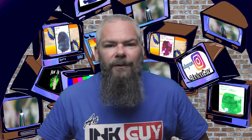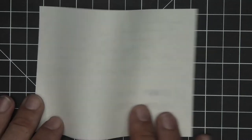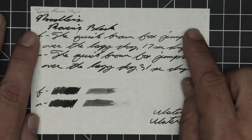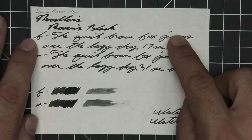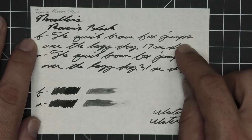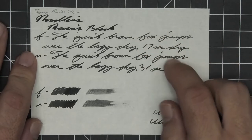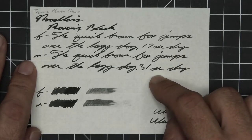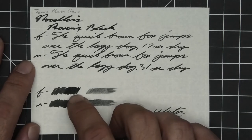The next writing sample is done on 52 GSM Tomoe River. No bleeding, minor ghosting. The 1.1 has no feather, spread, halo, sheen, no shade. The extra fine is the same tone as the stub with no feather, spread, halo, sheen, no shade, and 17 seconds to dry. Medium is the same tone as the extra fine and the stub with no feather, spread, halo, sheen, or shade, and 31 seconds to dry — that's kind of a longer time. Scrubby for both shows no color variation.